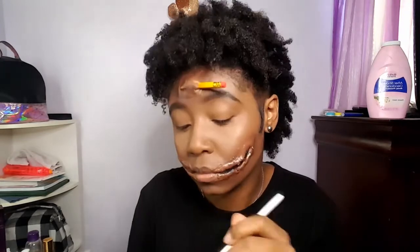So now I'm using these face paints — the red and the black — and I'm just going to put it in where the cuts are on my face. This is actually red food coloring gel, and I just put that where my cuts are so it can look like blood is just flowing out of my cuts.